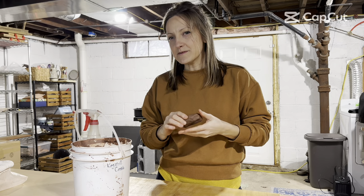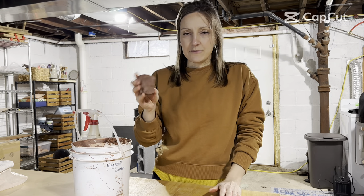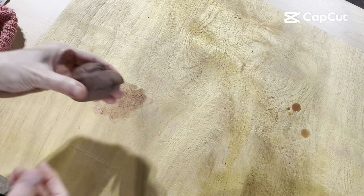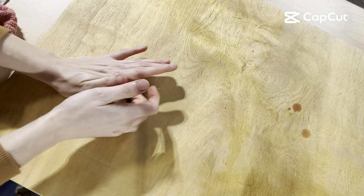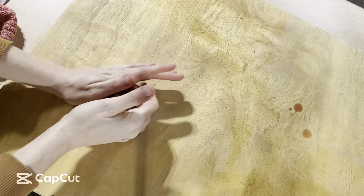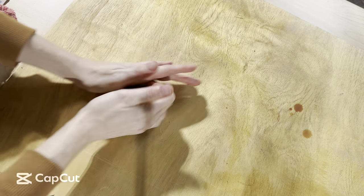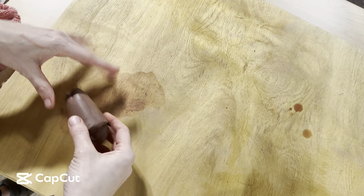I like to start with clay that's a little bit on the softer side. If I'm only going to make one handle, I would use a small chunk — maybe a quarter of a pound. I'm going to treat this ball of clay the same way I would if I were going to be throwing with it. I'm going to wedge it up using the cone method. I'm creating this cone shape because I know this is essentially the shape my handle is going to be.